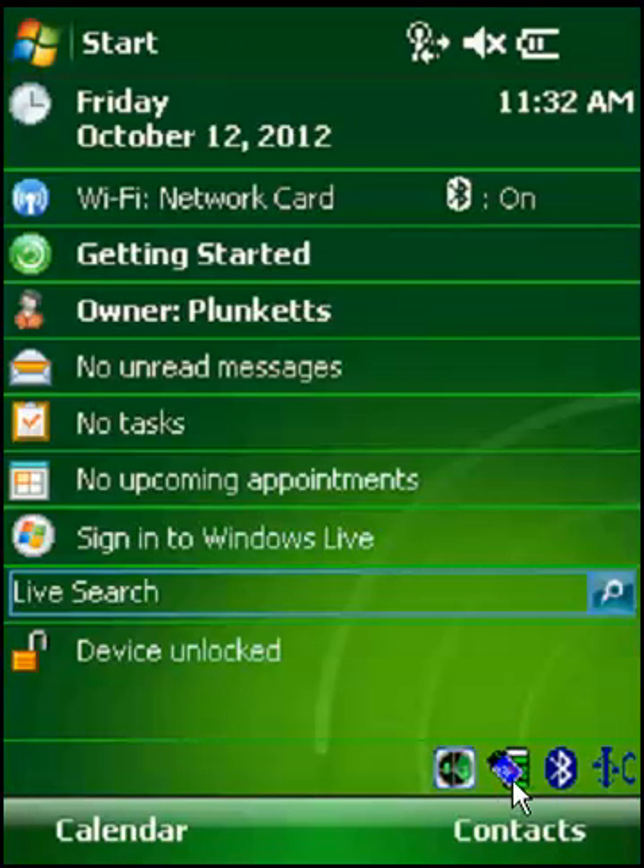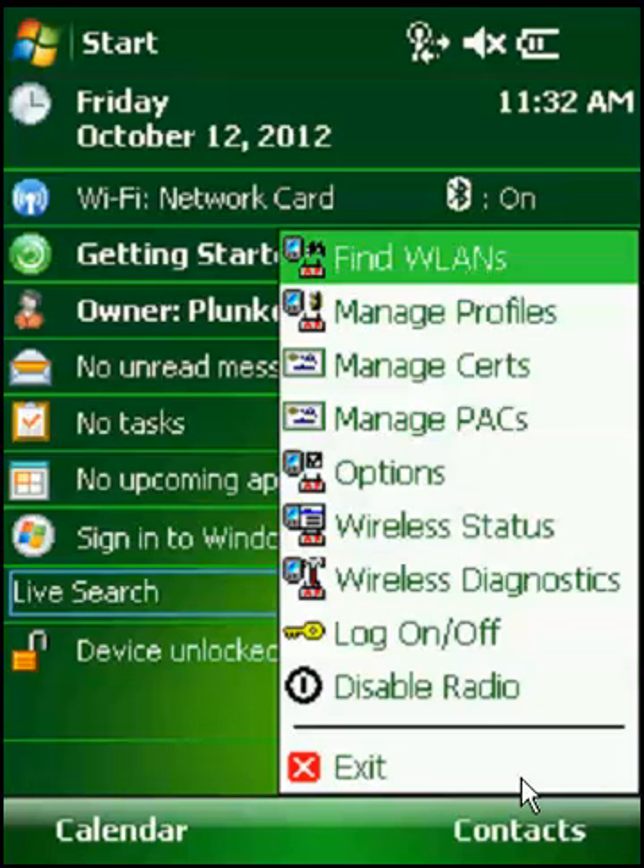Down here, there's a little symbol. It's got these bars, and this is supposed to be a network card. It's kind of hard to make out — it's very small — but if you click here, you get this menu, and this menu has all your Wi-Fi options.